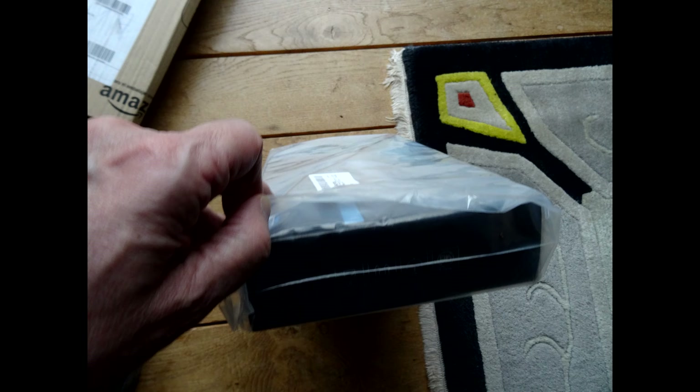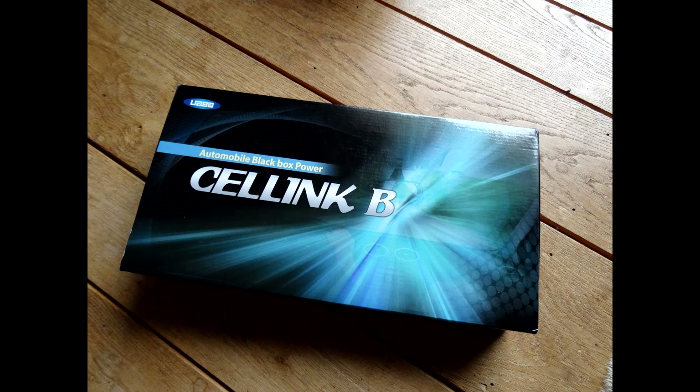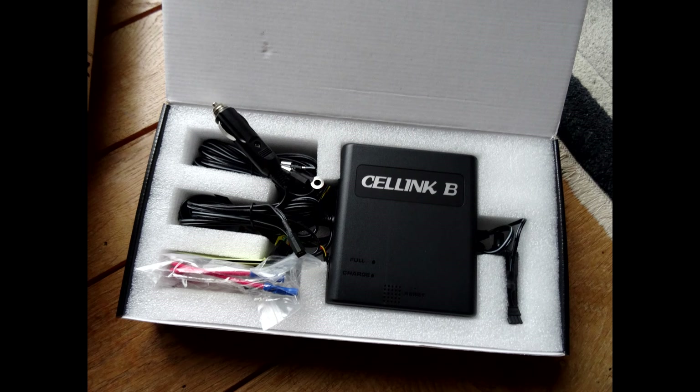As you can see here, I also bought a very good battery for this system — the Cellink B. It's a good system, very reliable, and it will help you keep the battery of the car in good shape. It will also help you to film when the car is parked for some time. There is a second reason I bought this for and I will tell you later on about that too.